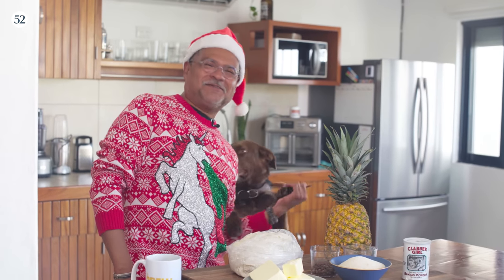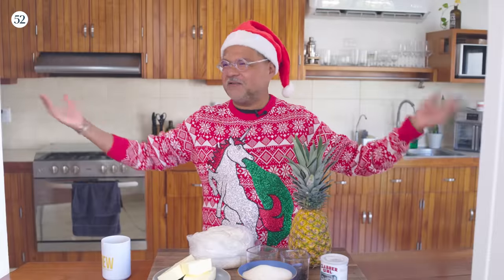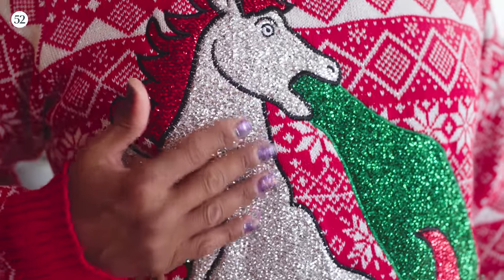Happy holidays! It's the Sweet Heat Christmas episode. Holiday, everything, whatever — celebrate something, just be happy and wear something crazy like this.